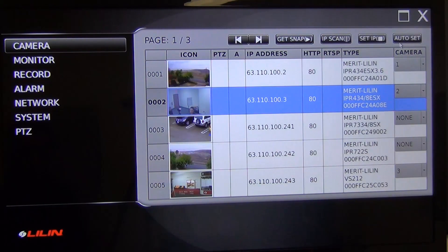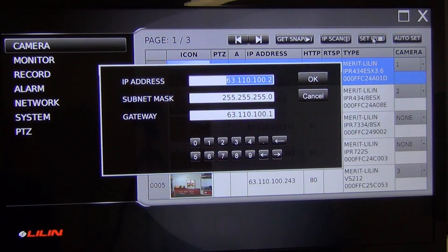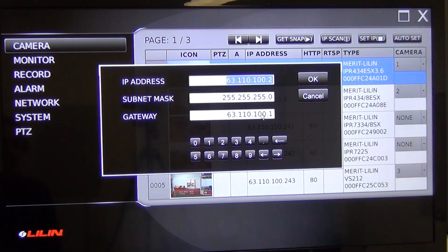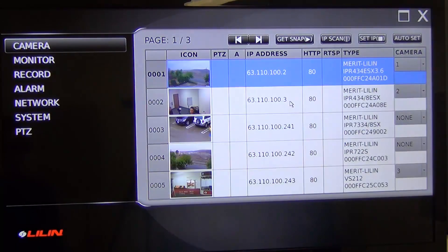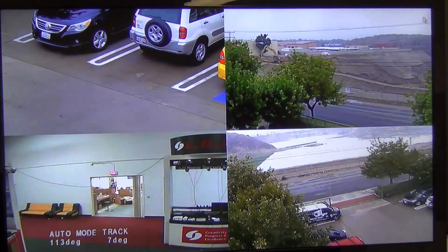That is the complete setup for the NVR Touch. Now, if you know what you're doing and you have a lot of IT experience or have specific IP addresses that you need to assign to each camera, there's a different method. Click on the first camera and hit Set IP. Within this menu, you can give a unique IP address, subnet mask, and gateway to each camera. Hit OK and it assigns that. That's the method you're going to use if you have specific static IP addresses or you're a more advanced user. Once you've set each IP address, you'll assign the cameras to each individual channel how you want them organized. From there, X out and your setup is complete.